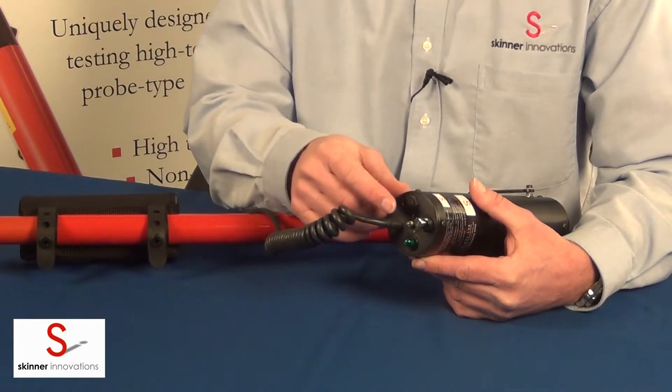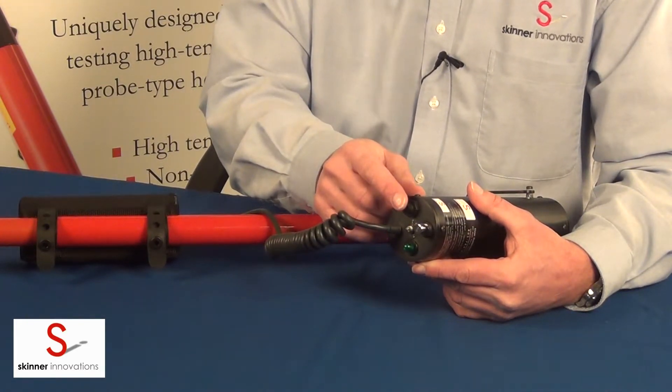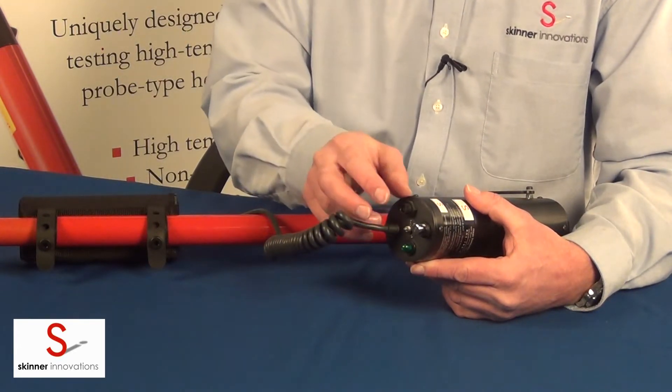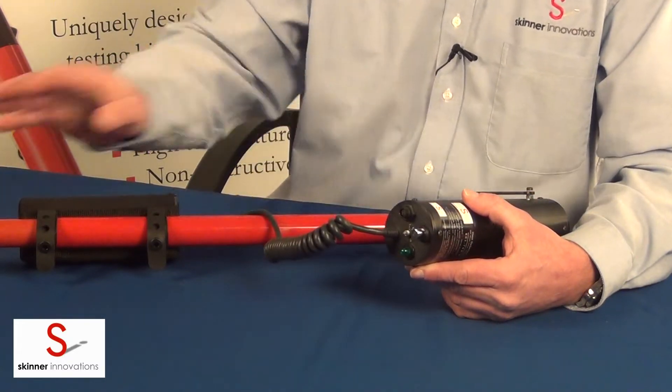This last connection here is for connecting a cable which can then be connected to a digital multimeter. You place the multimeter on the voltage setting and you'll be able to read the temperature of the test chamber on the multimeter.